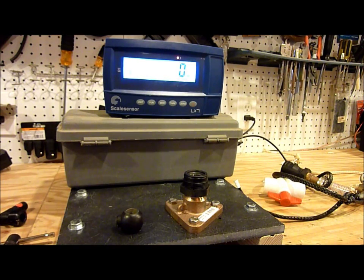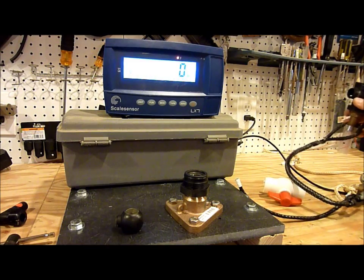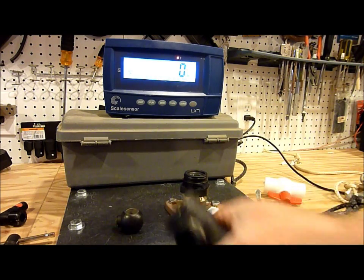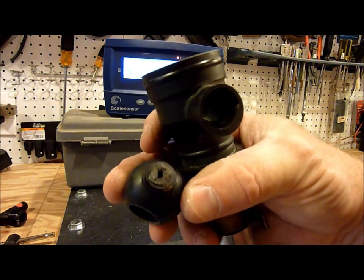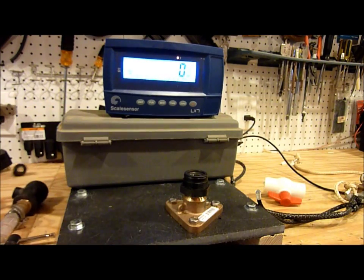I'll certainly have to reconsider using these in the future. Maybe I'll test another one at some point, but these things get awfully expensive to destroy. This one was actually one of the early ones with a failed handle — the handle had already split off — but I kept it around.